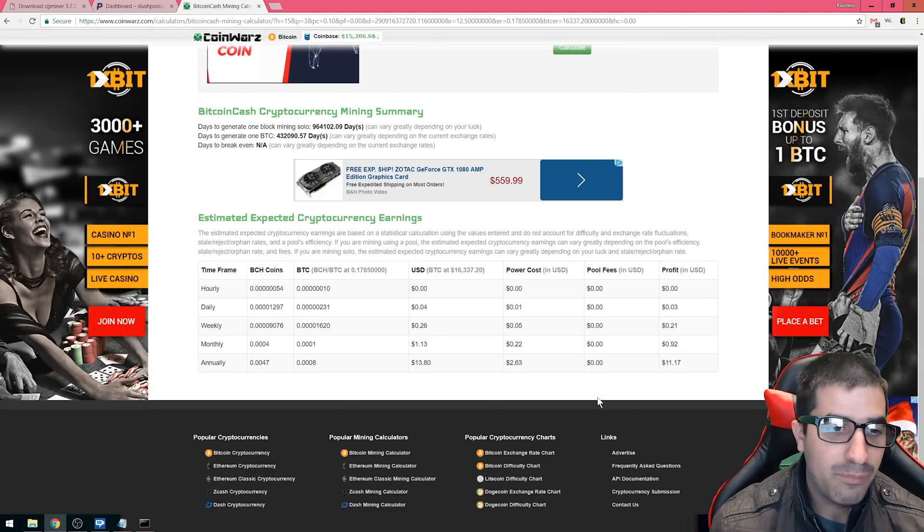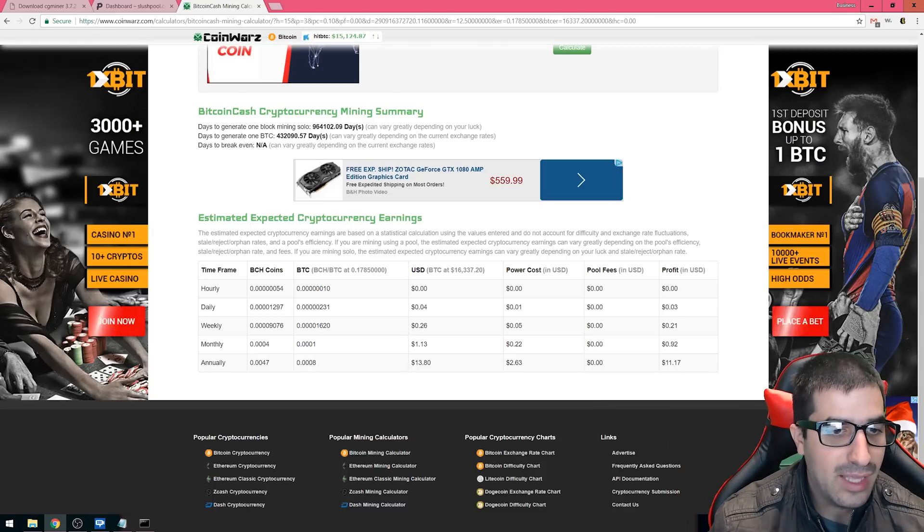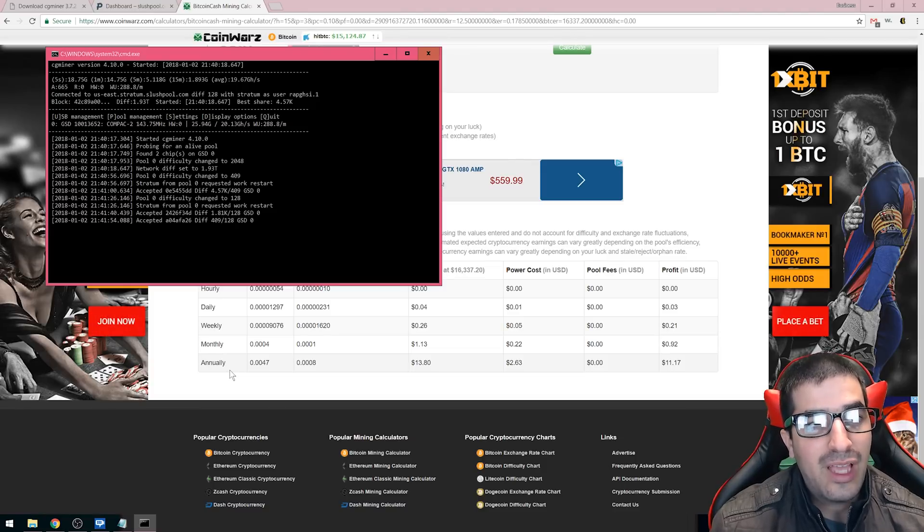So pretty easy: download the software, register to a pool, change the settings to your own pool, and start mining — that's it. Keep in mind you need a computer running 24/7, so factor in those costs. The minimum payment on Bitcoin is pretty high because of mining fees, so it might be better to mine Bitcoin Cash since mining fees are very low and you'll get paid more often. Try to use a pool that accepts Bitcoin Cash and set up the pool information in CG Miner.